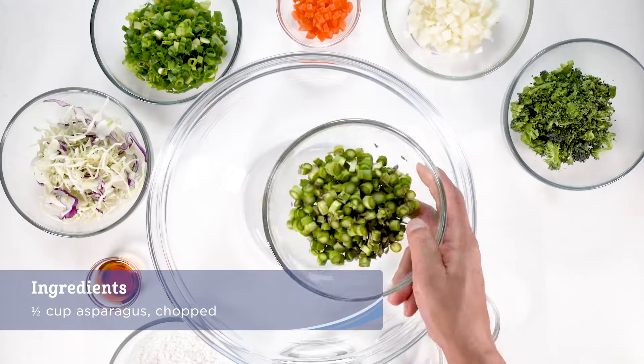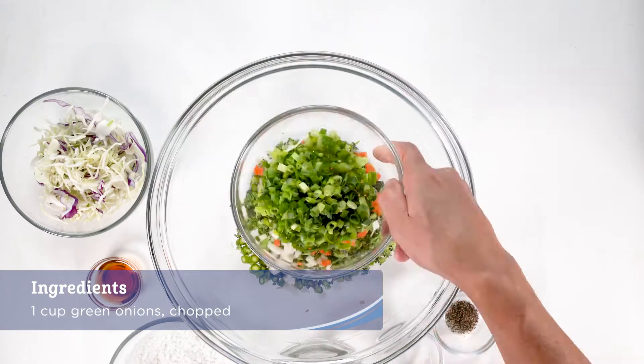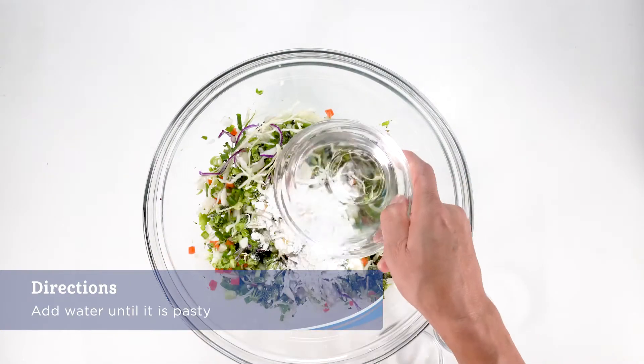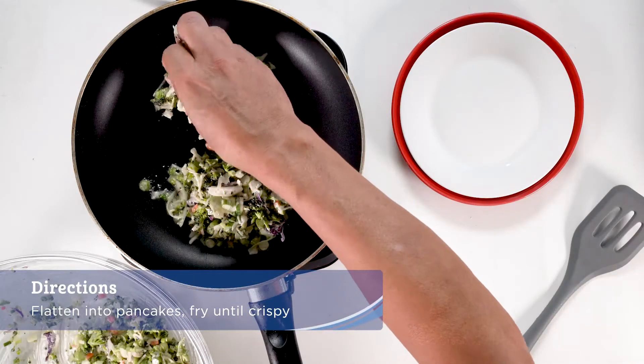In a mixing bowl, add the asparagus, the broccolini, onions, the carrots, the green onions, the cabbage, and mix together. Add a tablespoon of sesame oil, cornstarch, and water until it's pasty. Flatten into pancakes and fry until crispy.